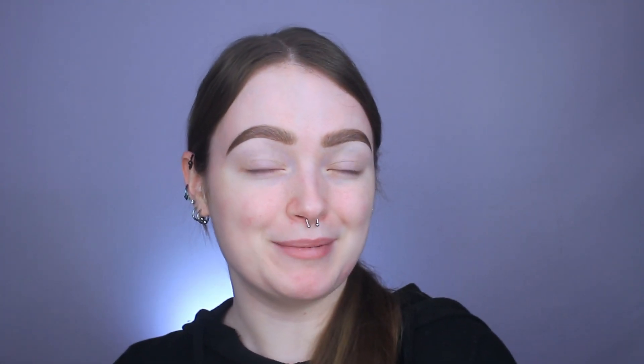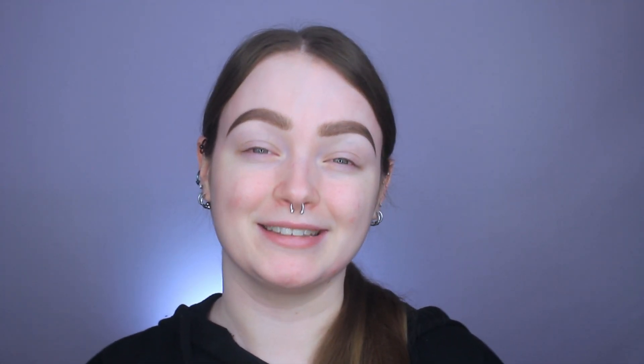Hey, what's up? It's Brianna. So today we are going to be using the last palette out of my Hello Kitty x Colourpop Collection Series review that I've been doing, and that is Cherry Sweet, which is a pink palette.